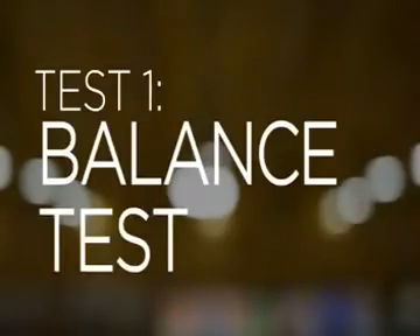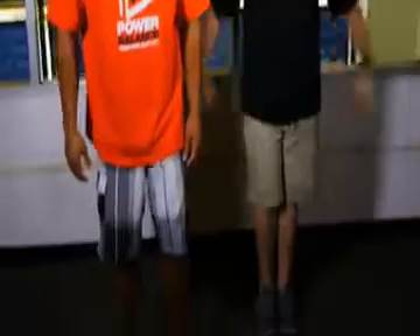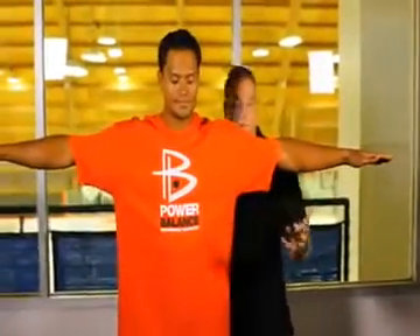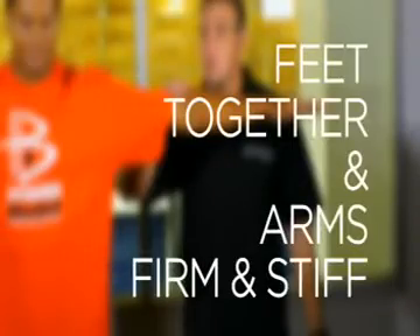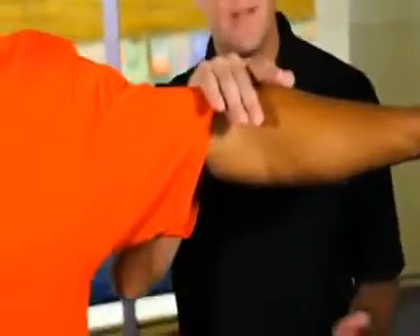I'm here with Ecolo and what we're going to demonstrate are three power balance tests. First, we're going to demonstrate the balance test. Ecolo, put your feet together, arms straight out to your side. When you perform this test, make sure they have their arms stiff in a firm position so that when you push down they can resist. You want them to understand what's about to occur and feel the resistance you're going to place on their arm.